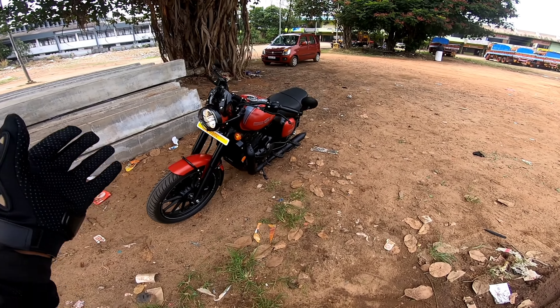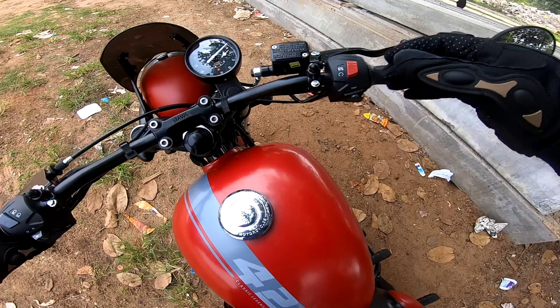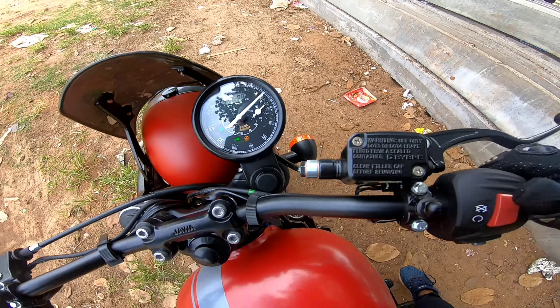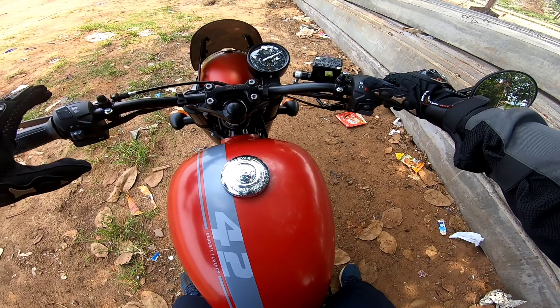We are ready for the ride. We have been doing the review of the Jawa 42 and we have now completed the Jawa 42 review.